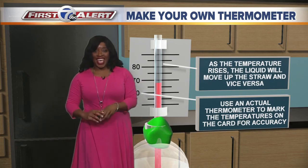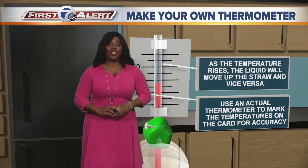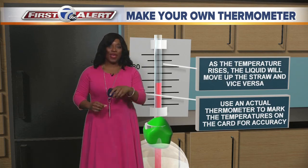How exciting is that? Now go out there and take some temperature measurements. Stay tuned for some more McLeod's Make Your Own Minutes.